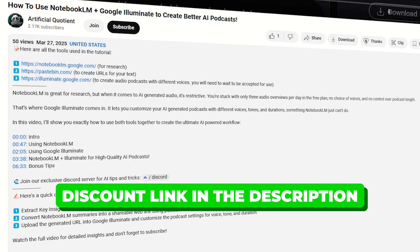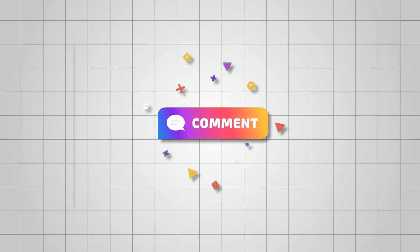So try out the tool using the discount link in the description and let me know your feedback in the comments below. And for another useful AI tutorial, check out this video next.